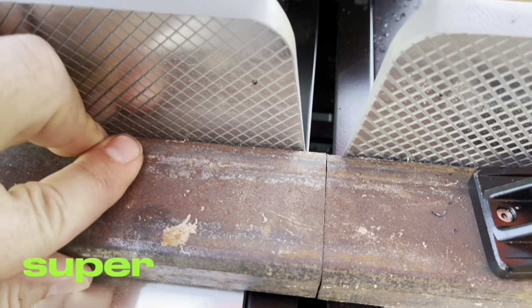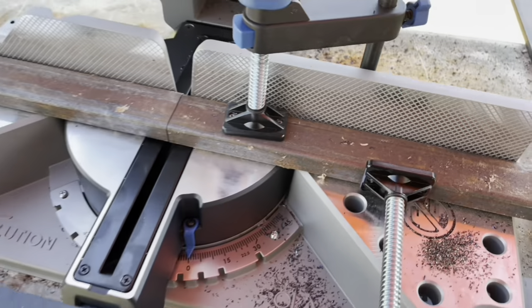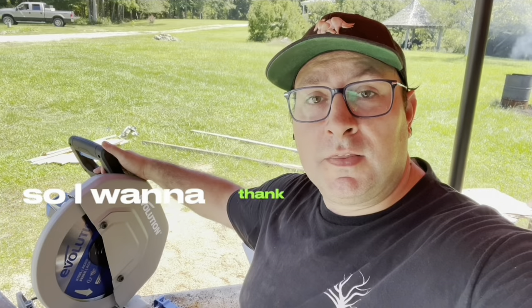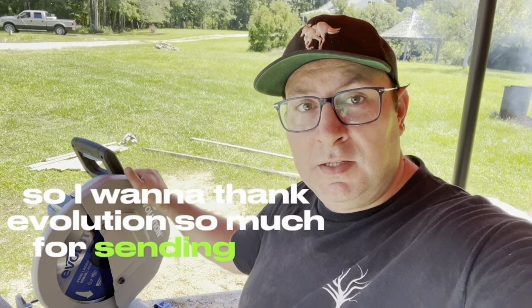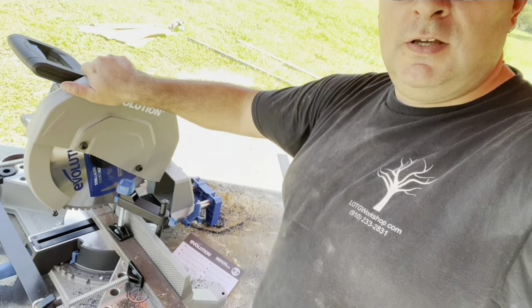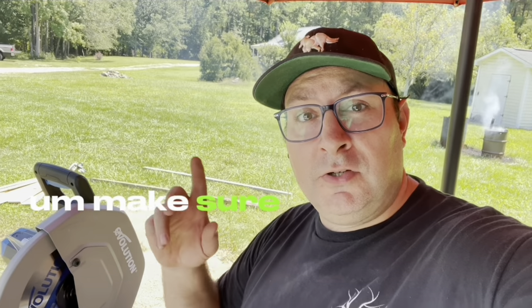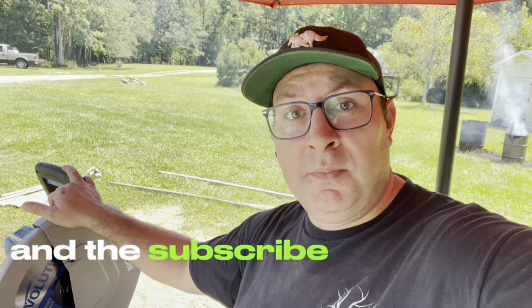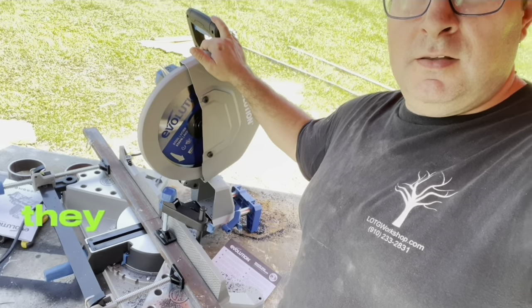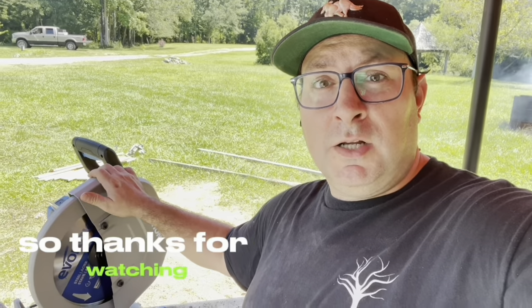I couldn't be happier with it. It comes with a three-year warranty. I want to thank Evolution so much for sending me this — it's going to get a whole lot of use. Thanks for watching, make sure you smash that like button and the subscribe button, feel free to leave some comments. I'll post a link to this saw and I do get a commission off of any sales from that link. They have a lot of great tools other than this as well, so thanks for watching.